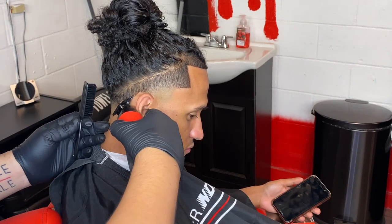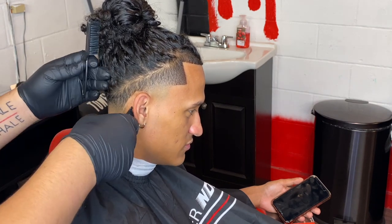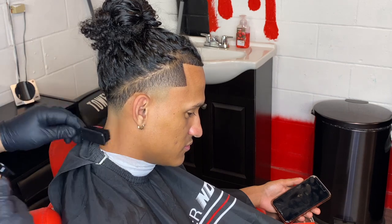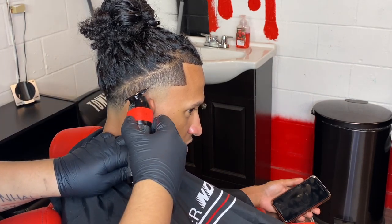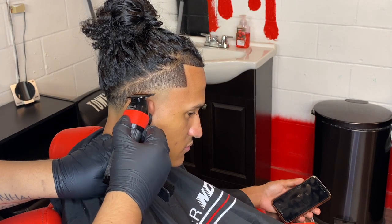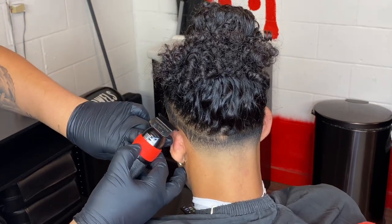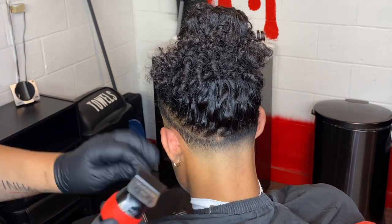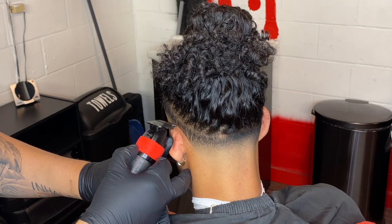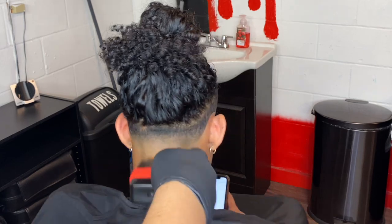Now we're done with the blend and you're just gonna line them up — hit them with that quick line up on the back. And don't be afraid to pull down those ears. I know a lot of barbers feel like you're hurting them — that's how I was at first — but they honestly don't even hurt your clients. Just go ahead and pull them down, don't be afraid, get around those ears and hit them with the shaver in the back.